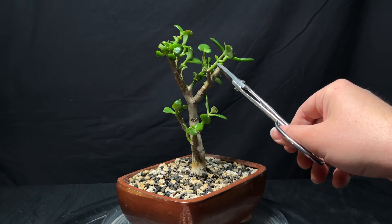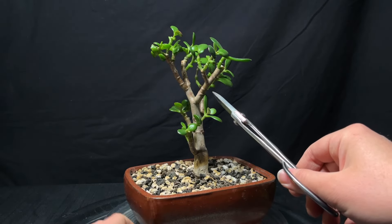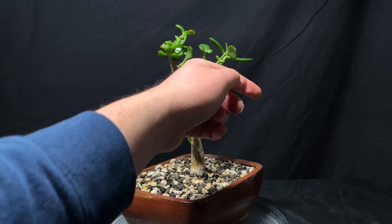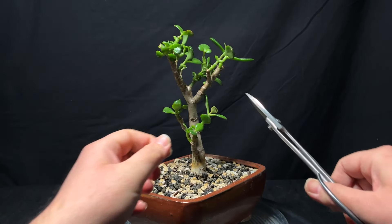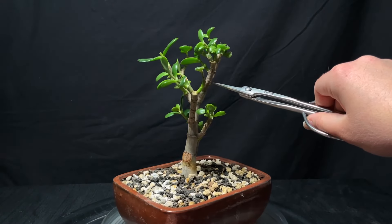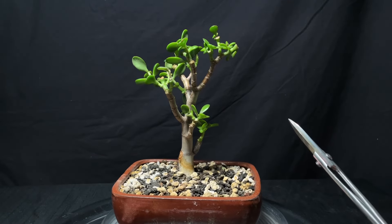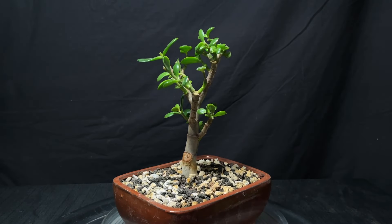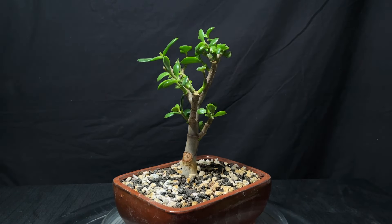This one's growing a little long and I'd like for this branch to come out this way a little more. I see that these previous leaves go out this way and that way, so if I were to guess, maybe the next ones below would go that way — I'm just going to take a shot and snip these back. On this branch, we have two branches coming out in the same direction, and both of them are growing in towards the tree, which I don't want.